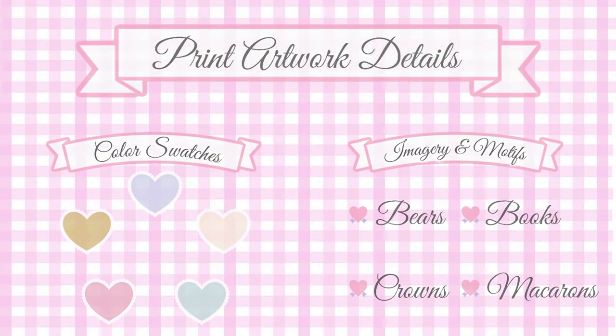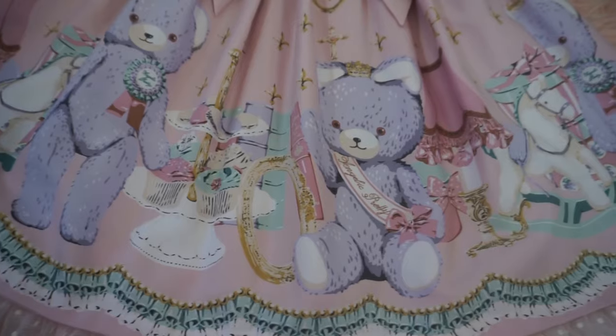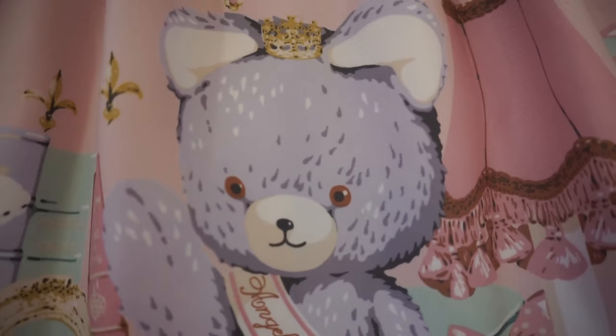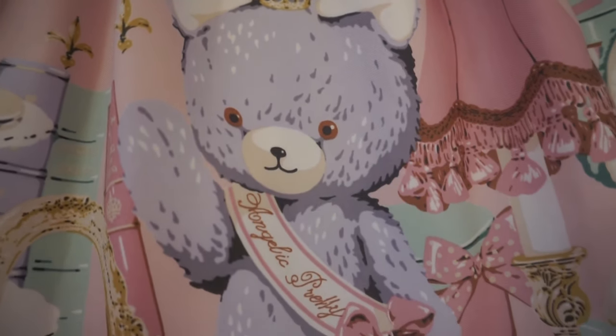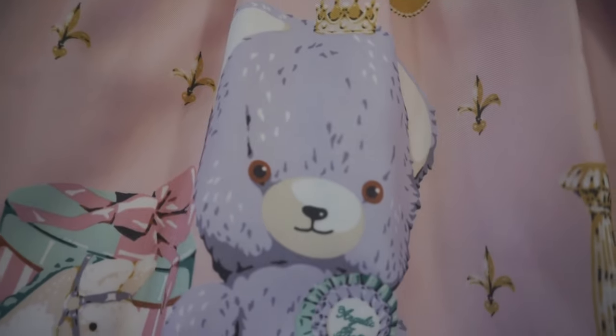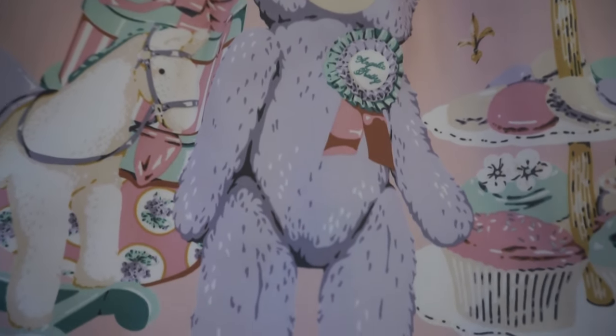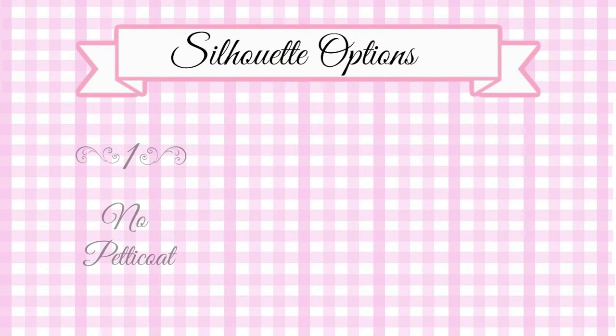In this section we will look at the print artwork details. Here we have some color swatches and the overall imagery and motifs of the dress. I would say this print gives me a very nostalgic feel. We have the lavender bears, a multi-tiered cake display with macarons and cupcakes, and in the background several different colored books and miscellaneous items such as frames, lamps, a rocking horse, and some hat or gift boxes.